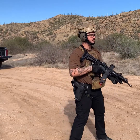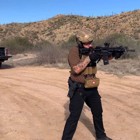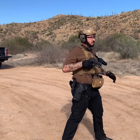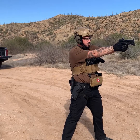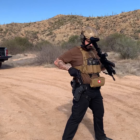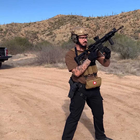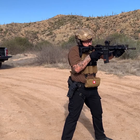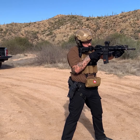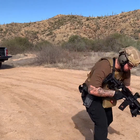Threat comes up, acquire target, fire — gun goes empty. Gun goes out to the side, grab your pistol, bring it up, acquire target, get your good hit. Keep your gun up on target, start bringing your rifle up, bring pistol down, magazine release, new magazine in, bolt release forward, come back up. You're scanning for threats — if a threat is there you can go to fire and take that shot, or leave it on safe and assess.